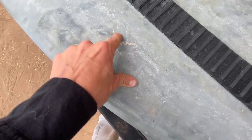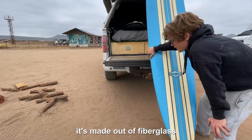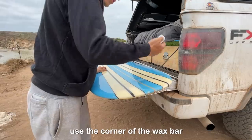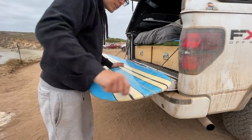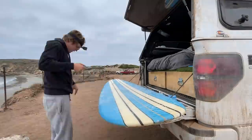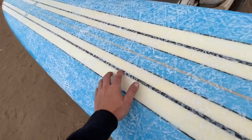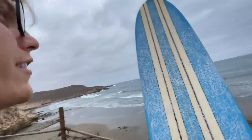Look at how bad this wax is — that is not supposed to happen. This is a longboard, nine-six, made out of fiberglass and epoxy. Use the corner of the last bar and just make diagonal lines across about an inch apart. 30 minutes of waxing later — hopefully that's sticky enough for my wobbly feet.